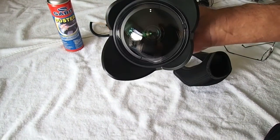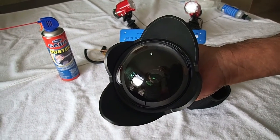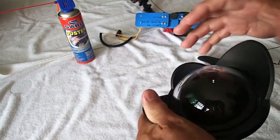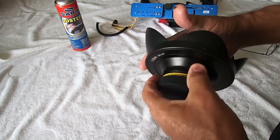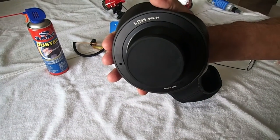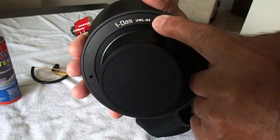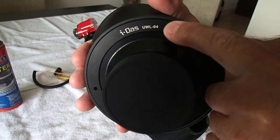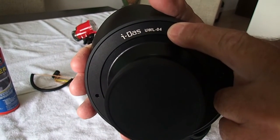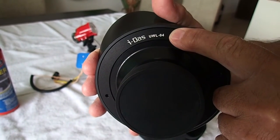This is a super wide angle lens. It's a wet lens, which means there's water between the lens and the camera. This is the brand name and the model number right here. It is a very high quality lens — it's not cheap, but I think it's worth it.